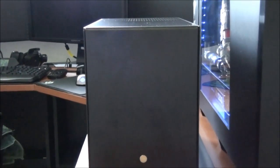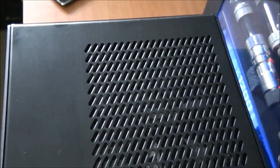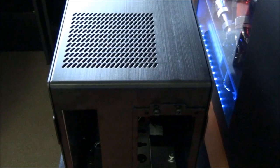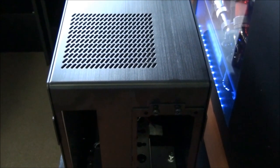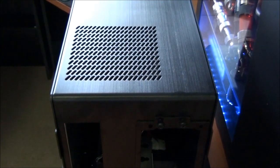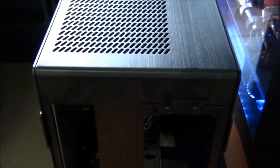Looking at the front of the case, you can see that it's mostly blank except for the power button and the Lian Li logo down the bottom. The front panel curves over into the roof, and the roof is almost completely blank except for a ventilation area. The roof of the case also curves into the back panel, so that's one big panel that includes the front panel, the roof, and the back panel.